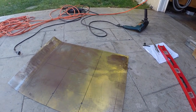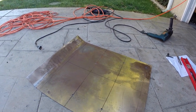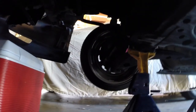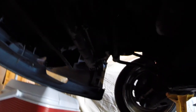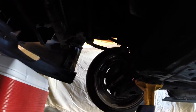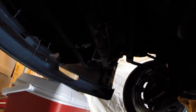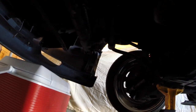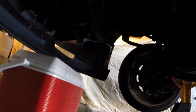The reason I'm attaching it to my sway bar is it's really the only stiff point available to attach it to with a chain or something, without wrecking anything, for when it does fall off.